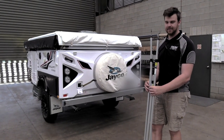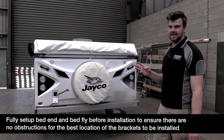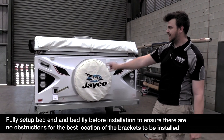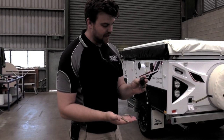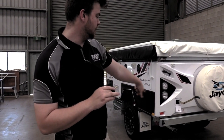I'm now going to show you how to easily set up the full conversion kit. Before you set up, you've got three installations to do: bow mounts on either side of the tow bar, and up the top we've got our bird beak plate right in the center of the bed fly. This bow mount uses a pin to lock the legs that go back to your van in place.